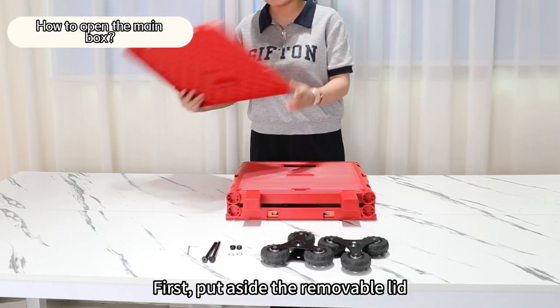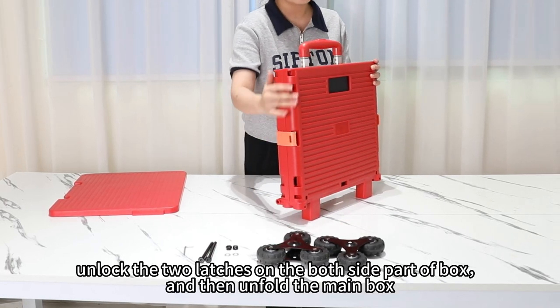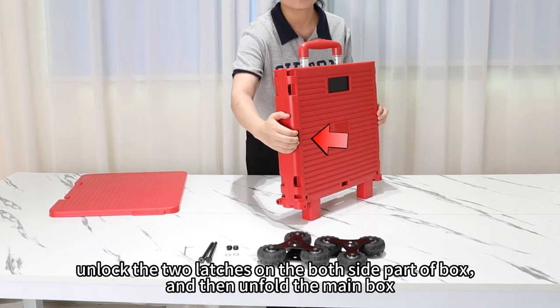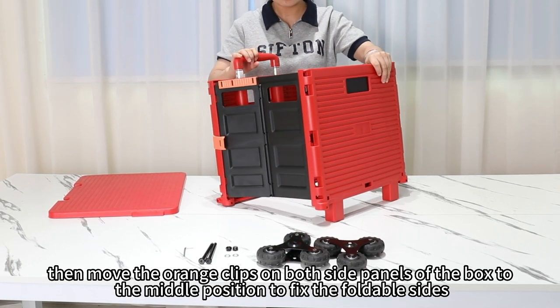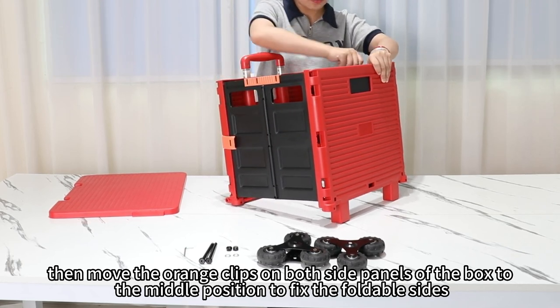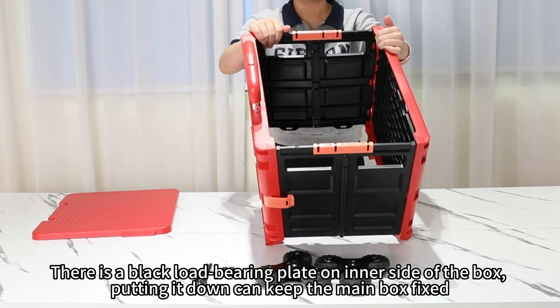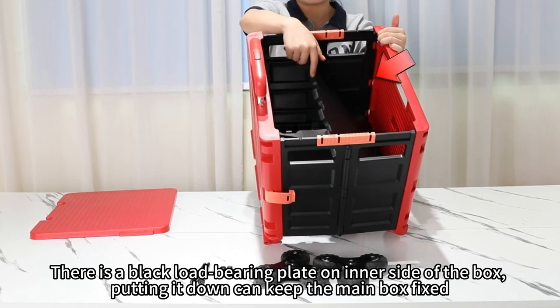First, put aside the removable lid. Unlock the two latches on both side parts of the box and then unfold the main box. Then move the orange clips on both side panels of the box to the middle position to fix the foldable sides. There is a black load-bearing plate on the inner side of the box. Putting it down can keep the main box fixed.